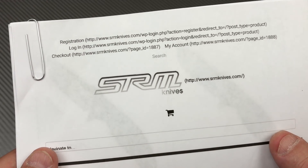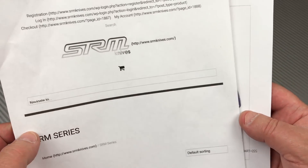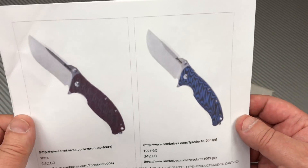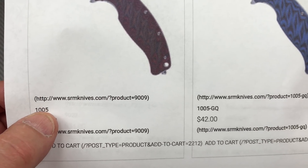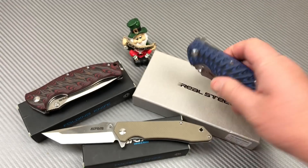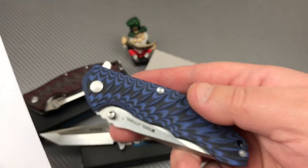SRM does have a website. These are the elite of the San Ranmu — only the elite brand will be distributed in the US, along with the other elite brand, Real Steel. These are the 900 and 1005 series — the 1005 GQ. I did a review on the 1005 GQ, which has the same handle as this one. I was going to have them both side by side, but now this one's gone and this one's here.